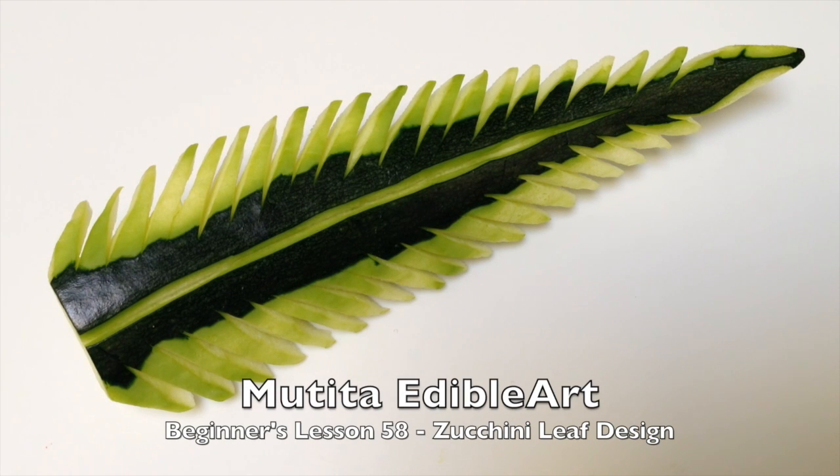Swat dee ka! Welcome to beginners, Lesson 58: Zucchini leaf.